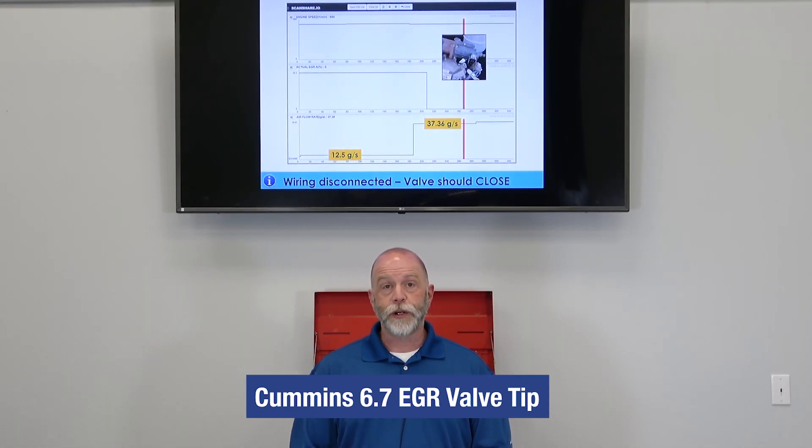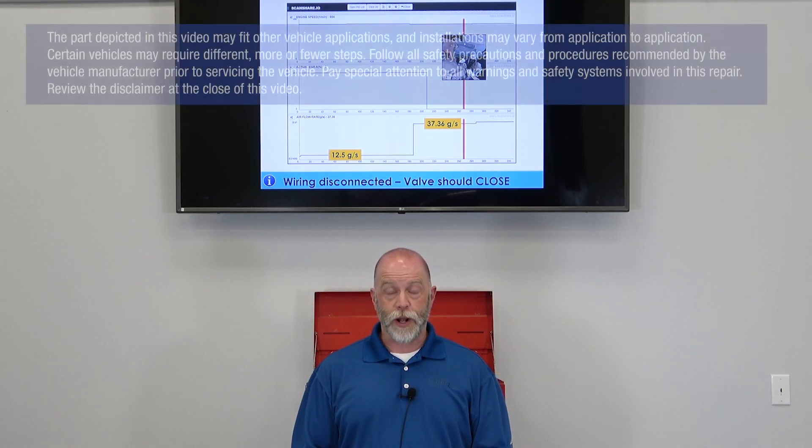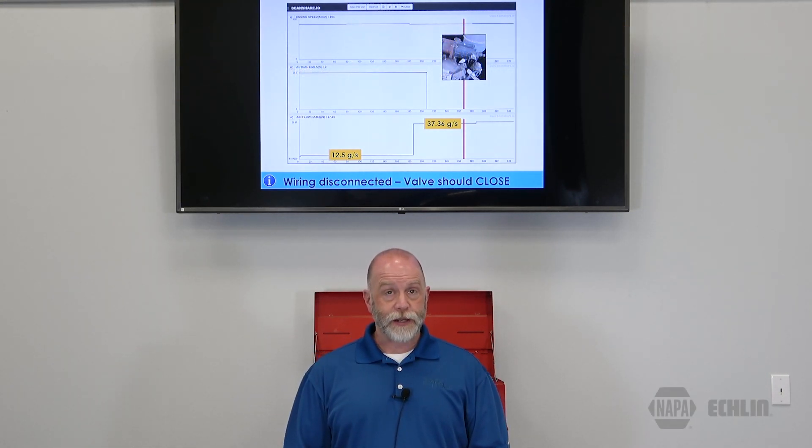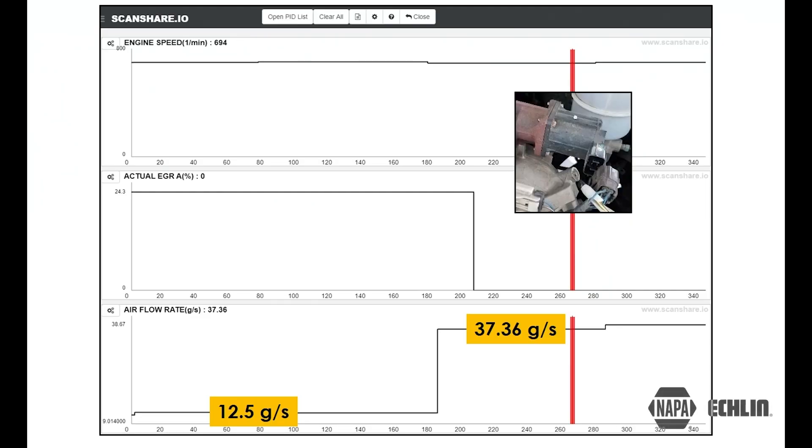For today's tech tip we're going to look at a potential EGR problem for a 6.7 liter Cummins. We've got some graphical scan data here, and what we've done is disconnected the wiring for the EGR valve. The reason we're doing this is we have the potential of a stuck open EGR valve. By unplugging the EGR valve motor, the valve should retract and we should see our mass airflow value jump up to about 37 grams per second.